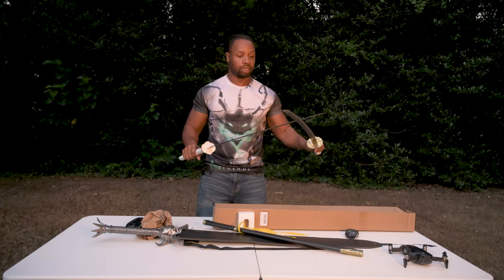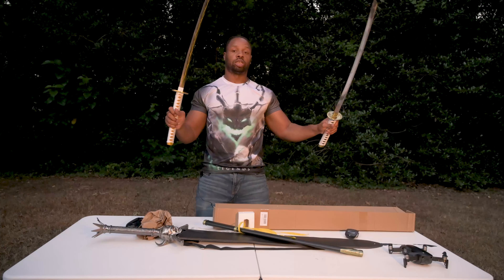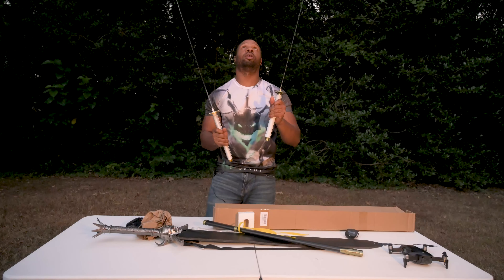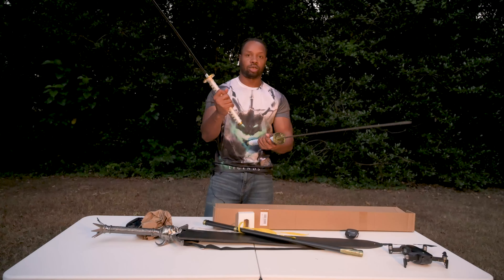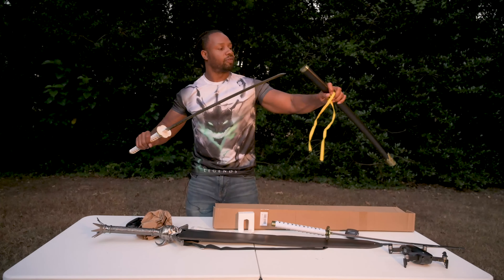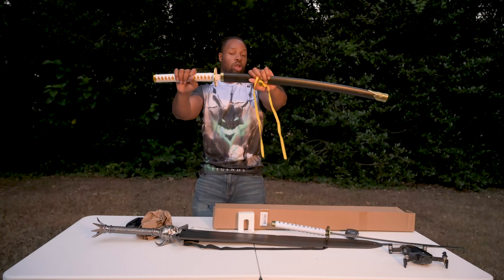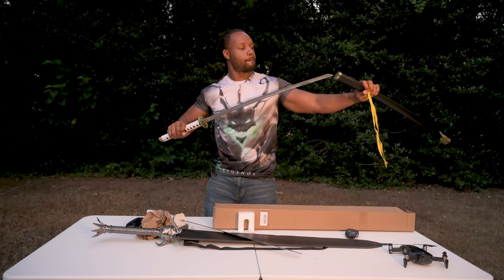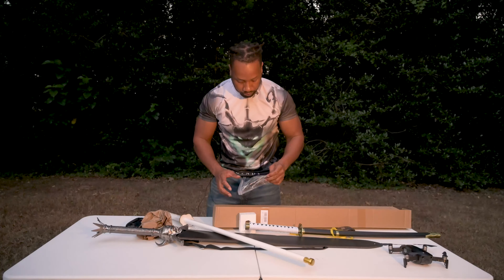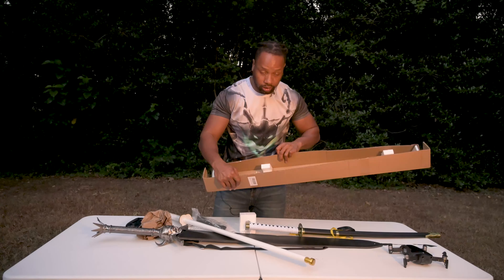That's pretty much everything there is to say about these swords. This one is also stainless steel — banging them together. Did that even dent it? No, it didn't. I wonder if this sword will fit in this hilt. No, it won't — this sword is a little bit longer so it won't fit in there. I'll put both of them back away. Oh, I didn't even notice — it comes with a strap so I can put it on my back or on my side. That will be getting used also.